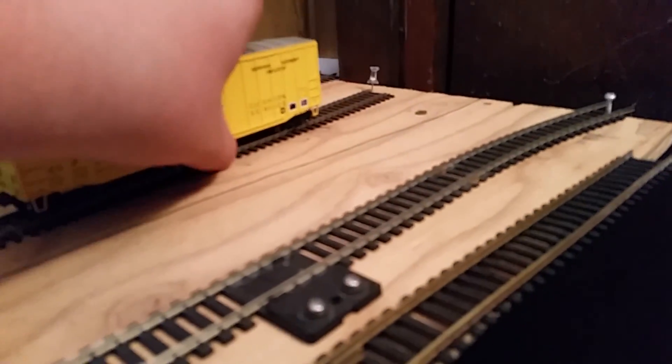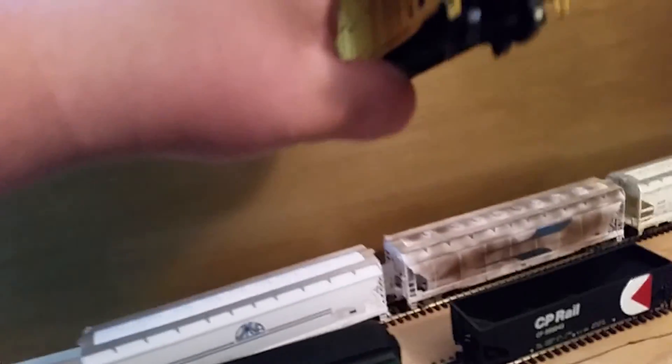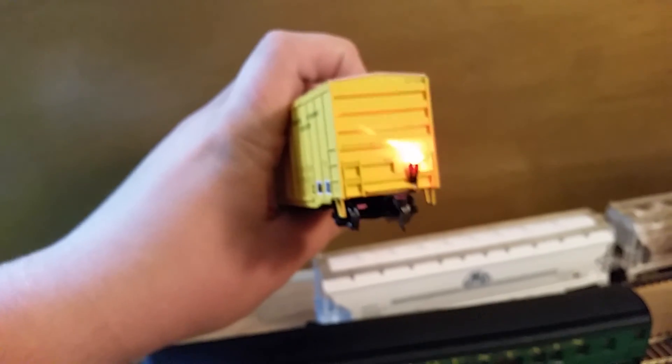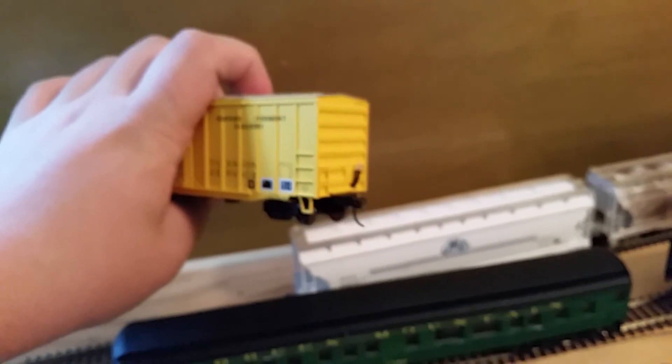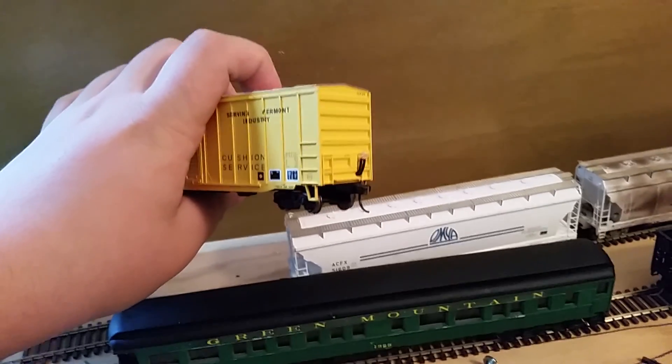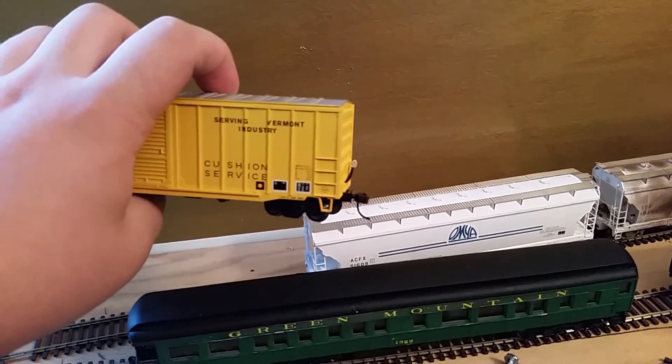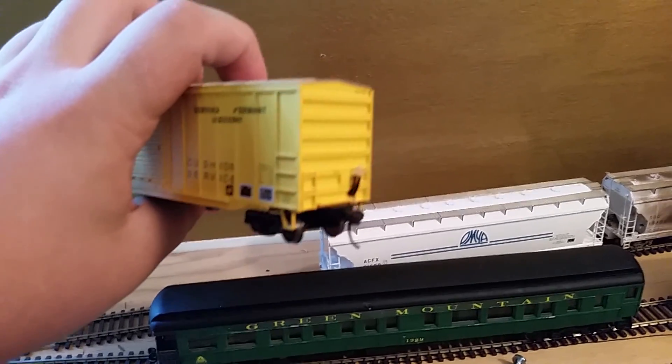I've been doing a little upgrading — I added this right here. It's an LED light with a button. I actually made my own in-train device; it's a lot cheaper than buying the truck-mounted ones. I know the truck-mounted ones look a lot better, but for two bucks this thing is awesome.